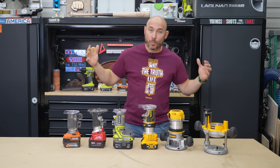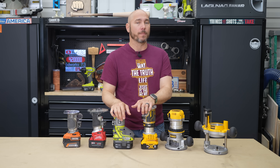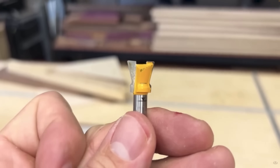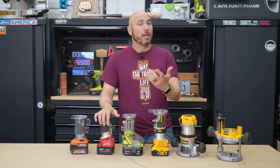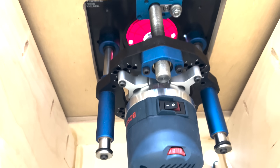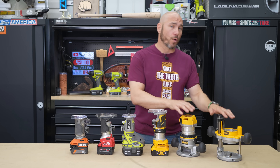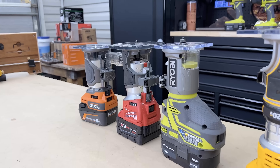Number four on the list is routers. A router is an essential woodworking tool, especially for beginners — it opens up a whole lot. You can make roundovers, chamfers, and dress up the edges of projects. They also allow grooves, dados, dovetails, mortise and tenon joints, and you can use them with templates. You can also put routers in router tables, which opens up a whole other world. As for whether to choose a cordless or corded router, that depends on what you're going to be doing.